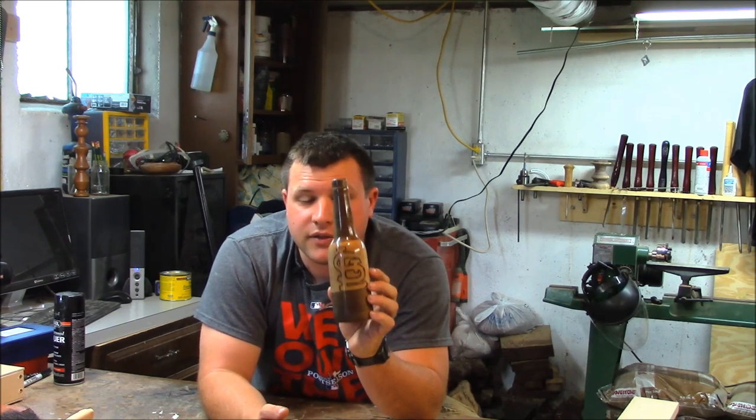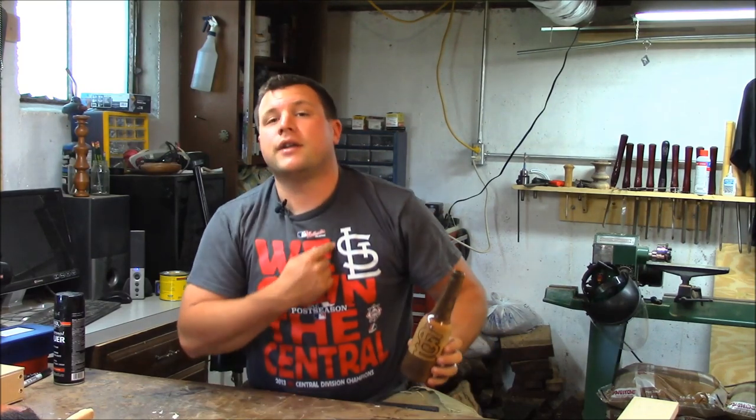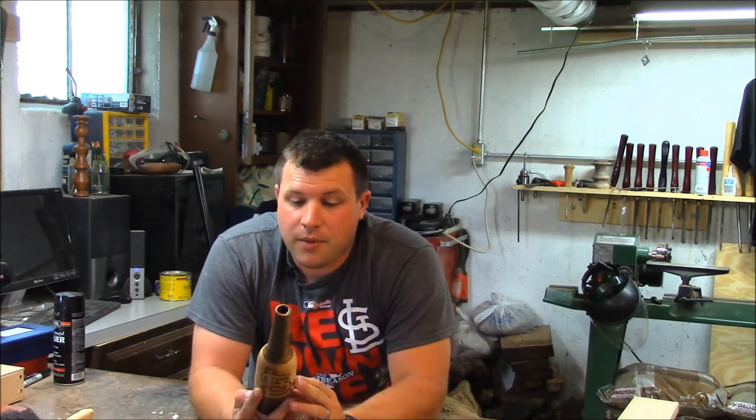On the back side I did the St. Louis Cardinals — not the official logo, but just the STL logo, like you can see on my shirt here. So all in all it turned out pretty good.